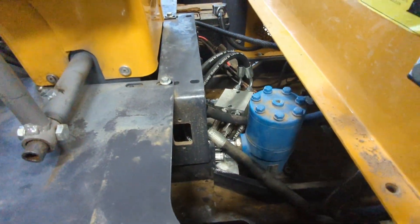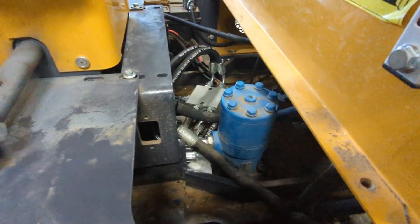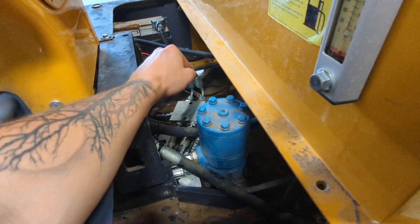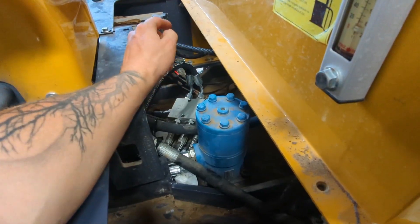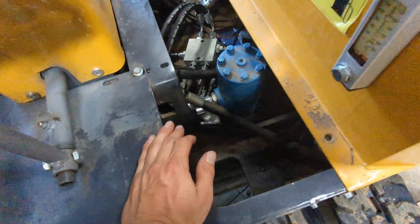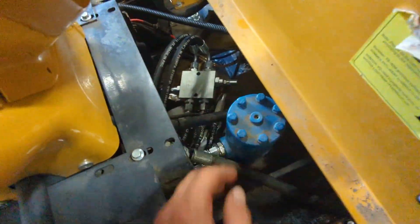Oh my gosh, installing this sucks. Even with the 90-degree fittings, I can't imagine not having those - just squeezing your arms through here. Man.